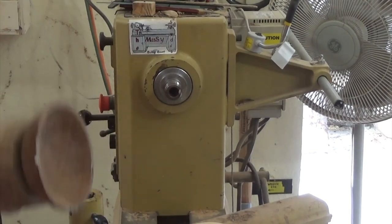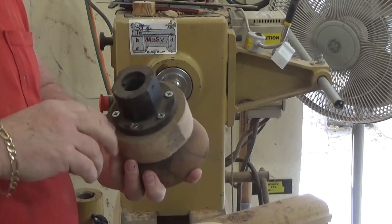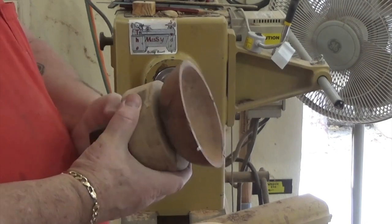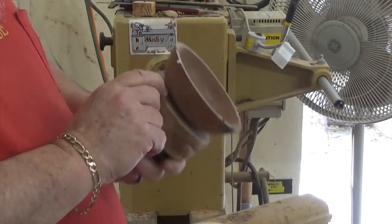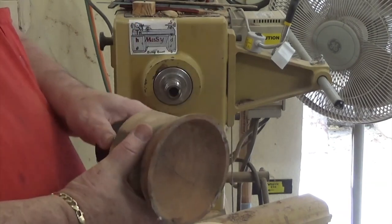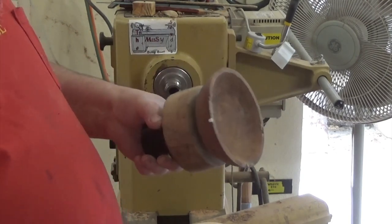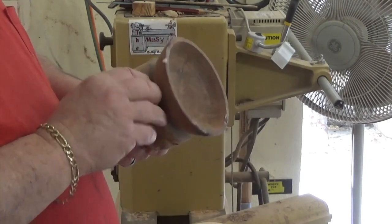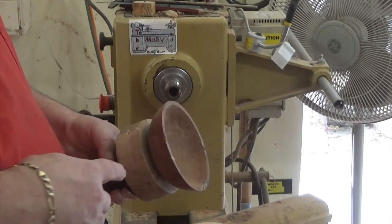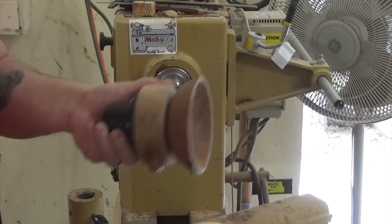Something else I'll do so I'm not constantly driving screws into blanks when using a face plate: I took a piece of oak, about inch and a half, mounted it to the face plate, and then I glue my piece onto that glue block and turn it from there. I can use this over and over because I'll just cut that piece off and have another glue block. I've got four or five of these.